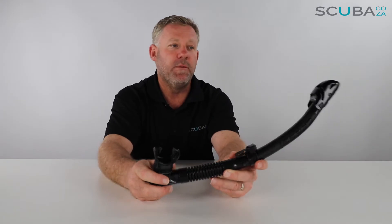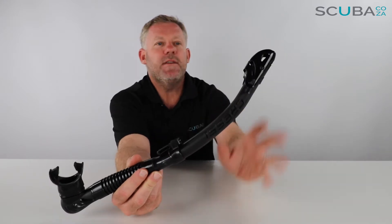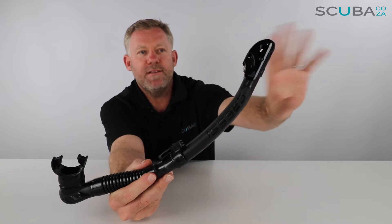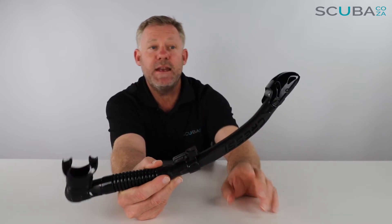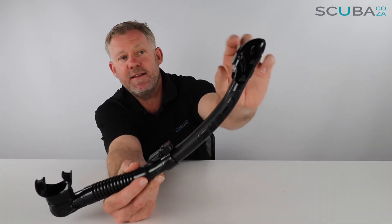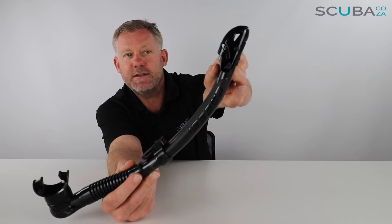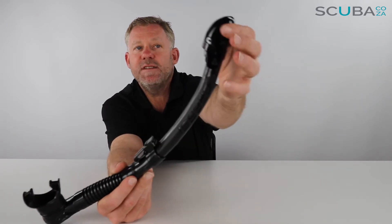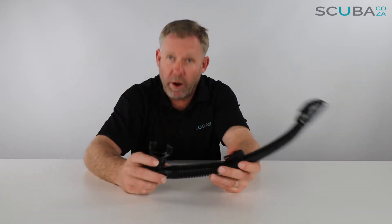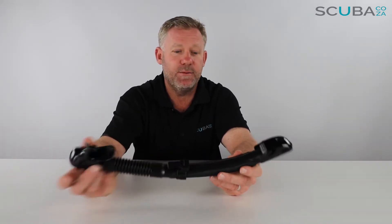This snorkel is called the UltraDry for a reason — it is ultra dry. Cressi has put new technology at the very top. Most snorkels have splash protectors, but Cressi is claiming this is ultra dry. There's a little lever with a small bubble of plastic containing air, and as water hits it, it closes the hole at the top of the snorkel. It won't be 100% dry — there might be the odd droplet — but it reduces water entry massively, making it super comfortable.